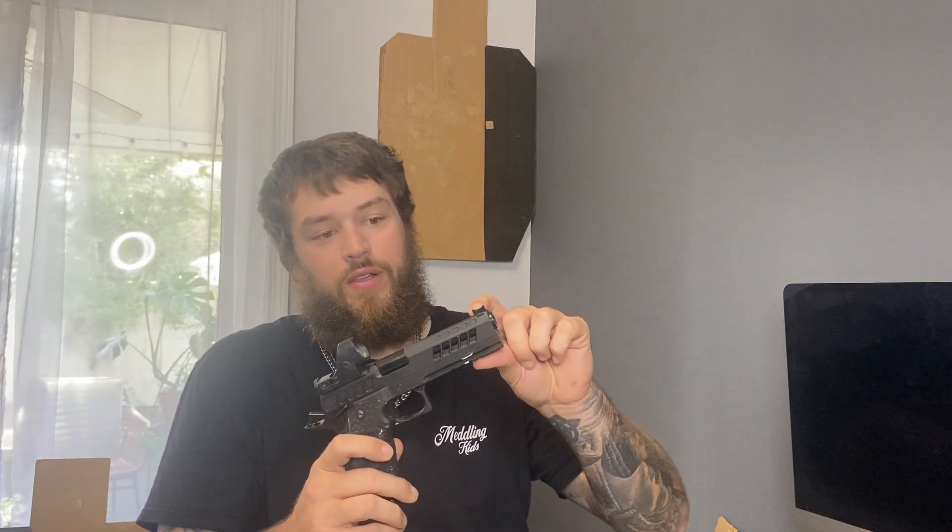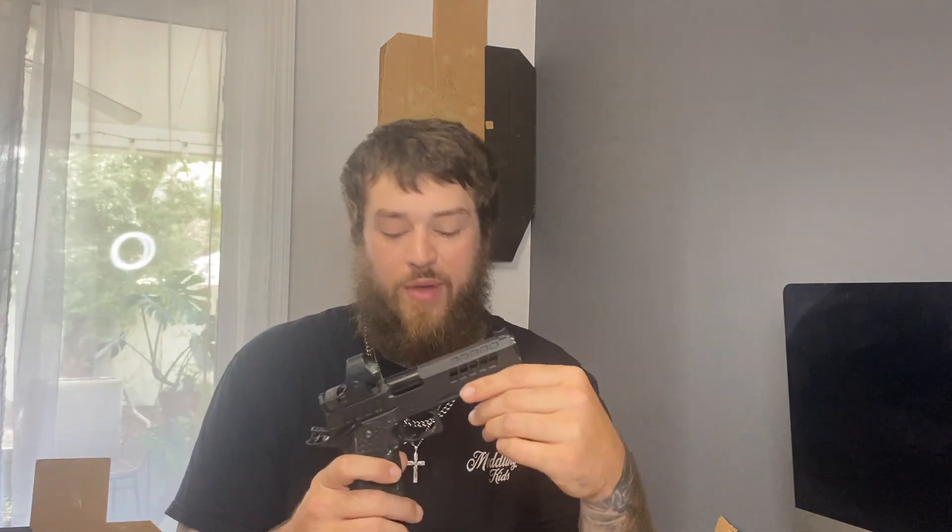The front fiber optic post came out like the first day I had it. I don't care about that — I'm not going to use that anyway — but that is something that did happen.